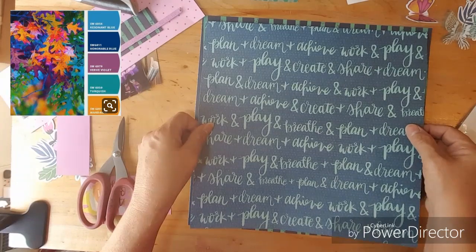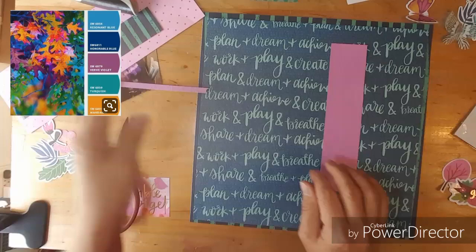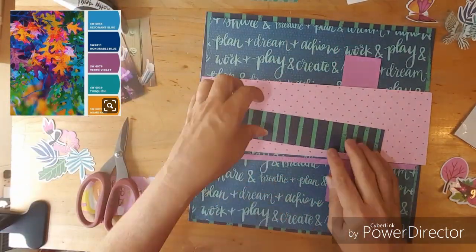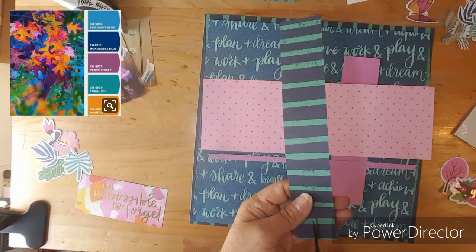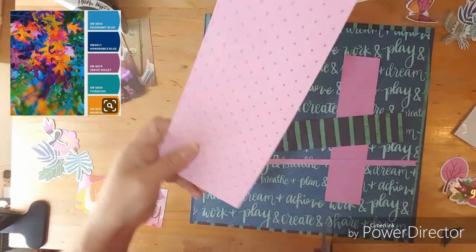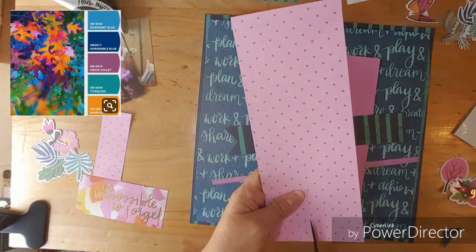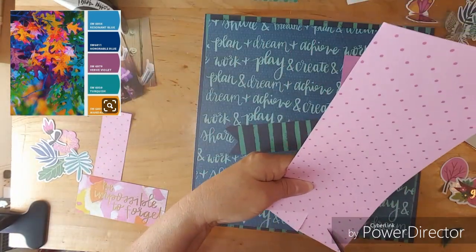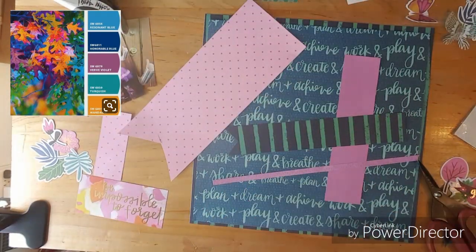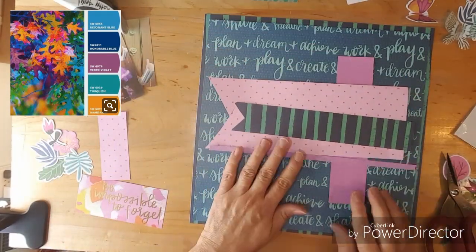I put the glue on off camera so I can start getting that together. I forgot to mention last week that I am the hostess this month, so whoever wins will be getting a package from me. I love all your layouts on the Facebook group, and I'm going to make it fun and bright — but it's a secret — so off to my layout.